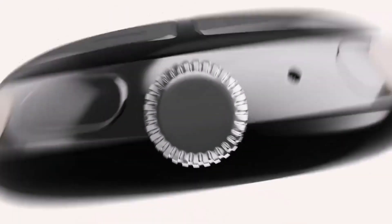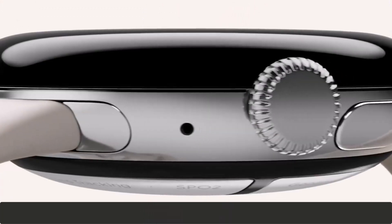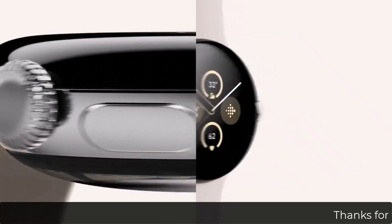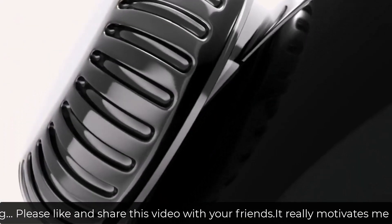The crown is still present on this watch alongside one single button, and you will be getting an SpO2 sensor, a geometric sensor, and also fall detection will be present in the Google Pixel smartwatch this time.